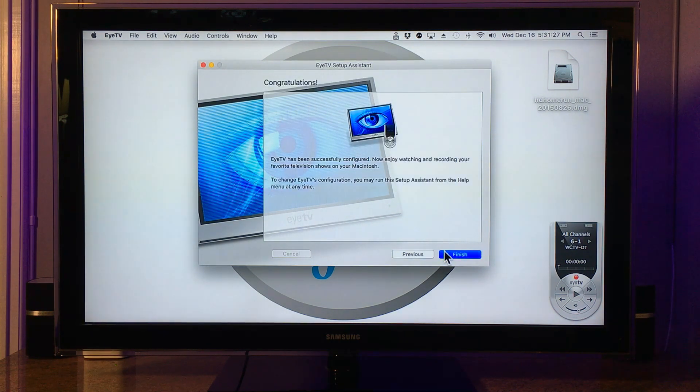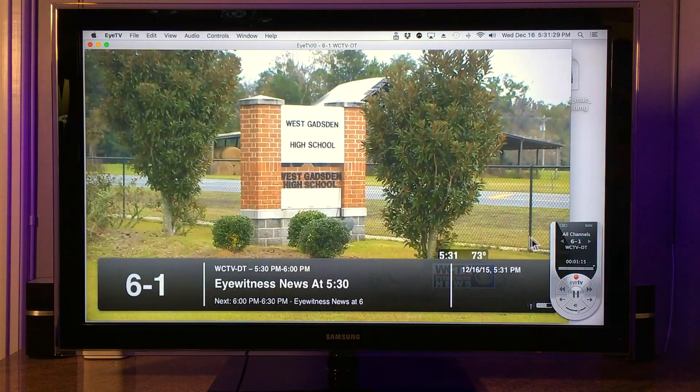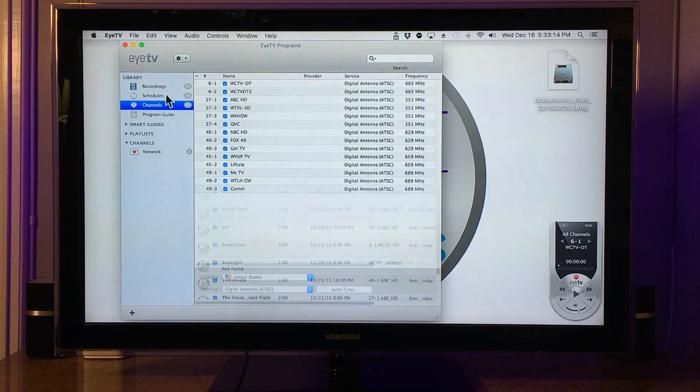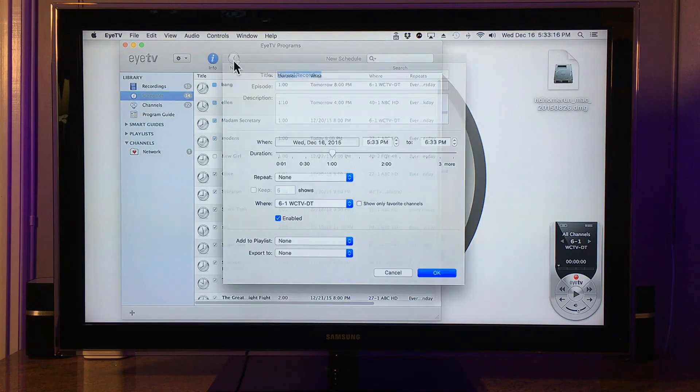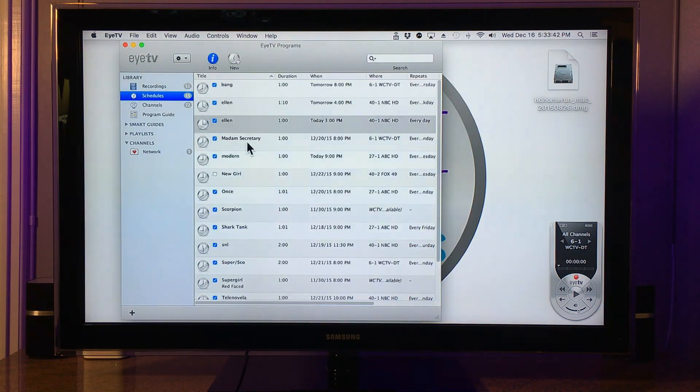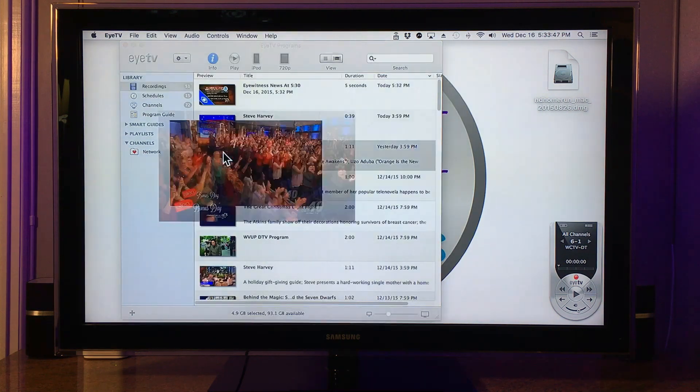When finished, the live TV viewer will pop up and you can surf through channels using the remote. In the Schedule section of the main window, you can set up TV recording. In the Recording section, you will see all your shows. Just double-click to watch.